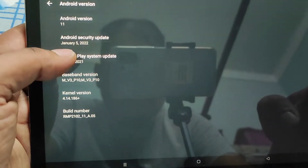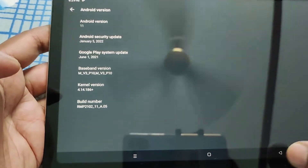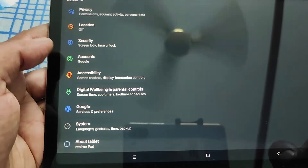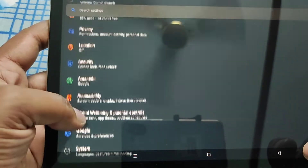Also, the security patch level is January. The Android version is pretty stock-like.